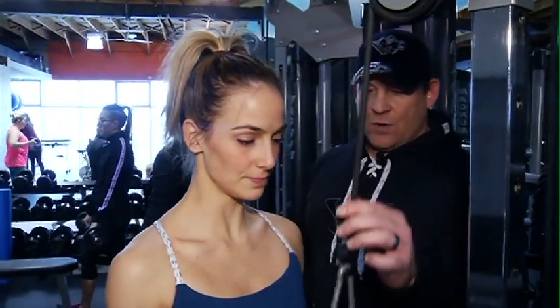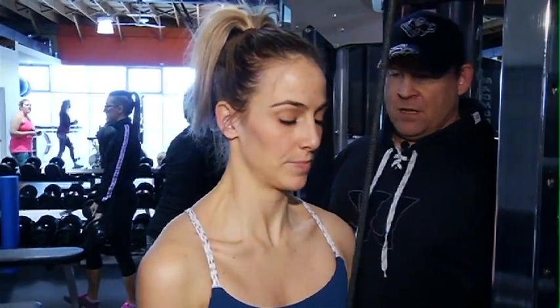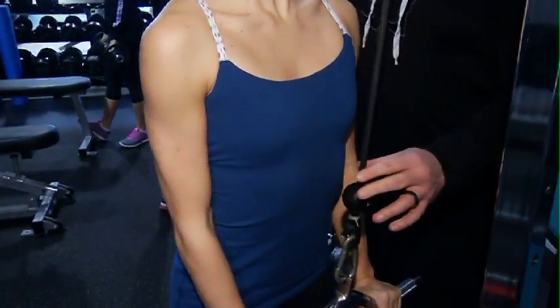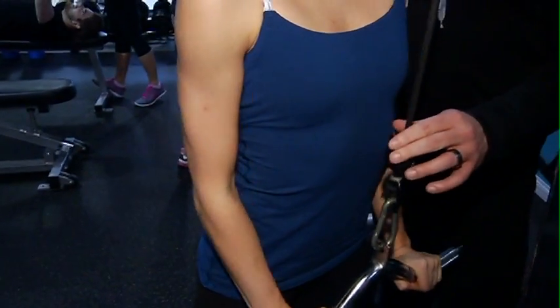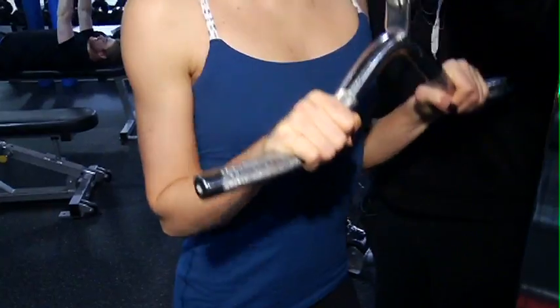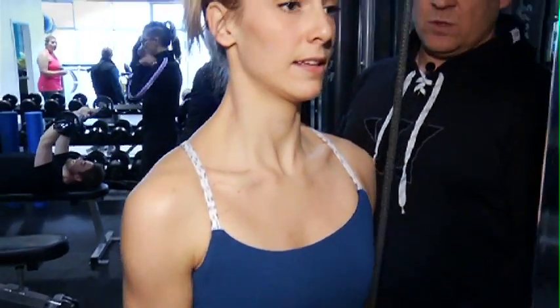90 degrees at the elbow and really squeeze at the bottom, chest up — you want to really isolate your triceps and squeeze at the bottom on each one. Just past 90 degrees at the elbow at the top. You'll feel these in your core too — core stabilizing the whole time.